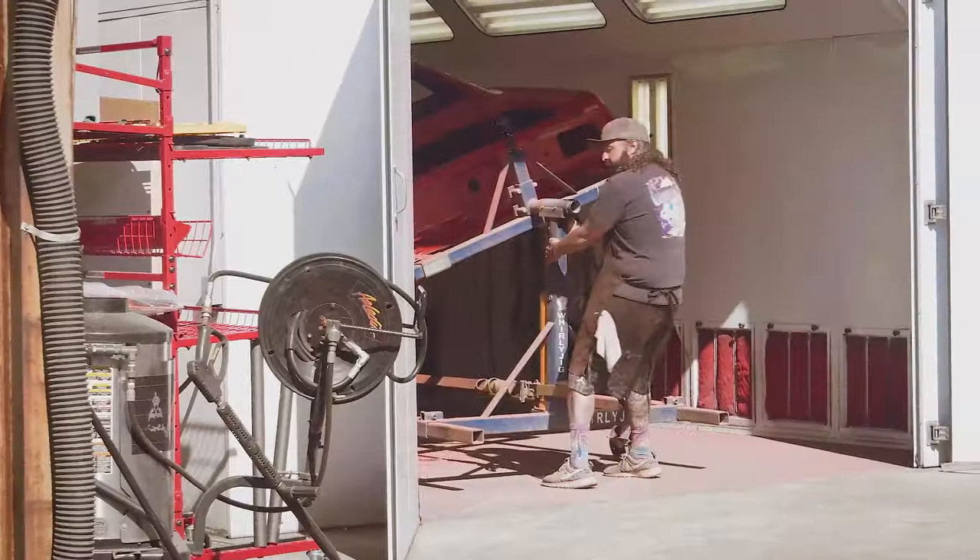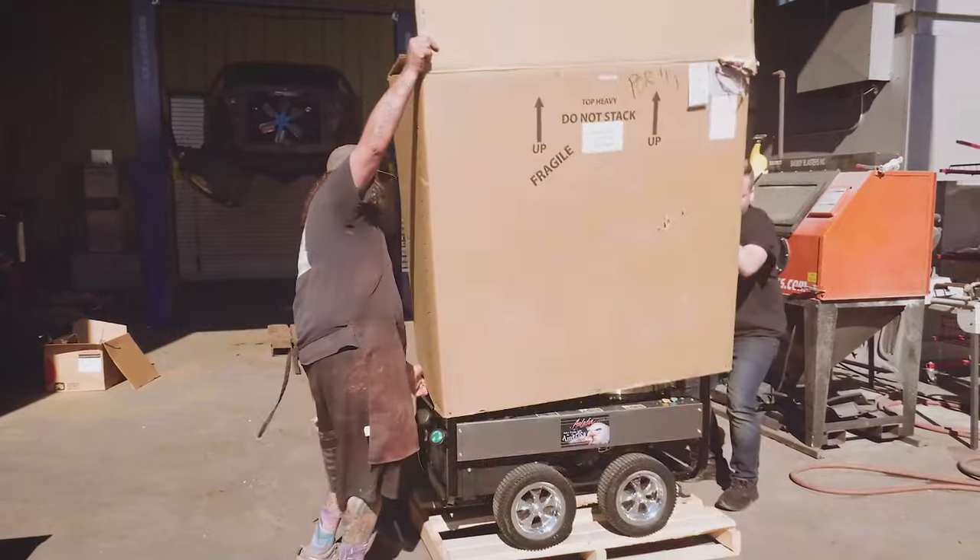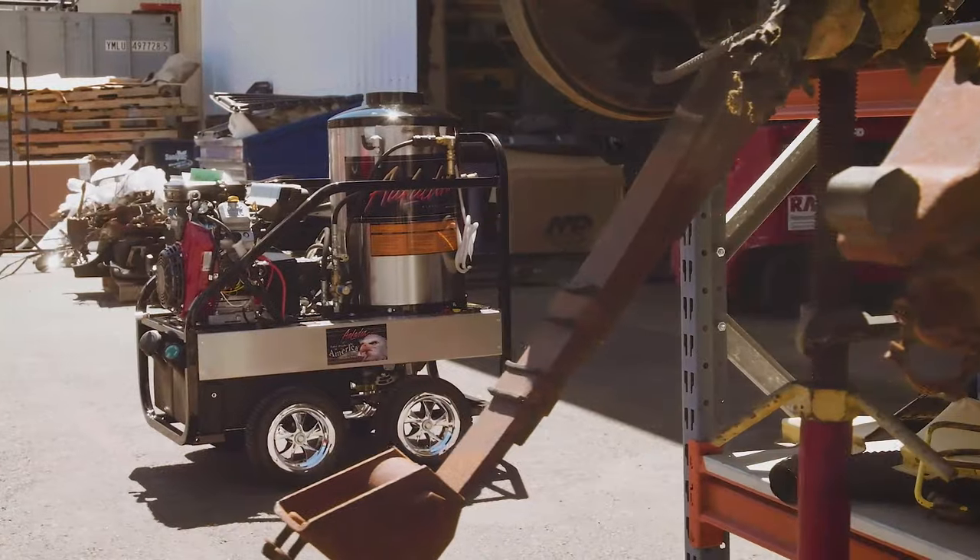The cut and buff is all complete on our 1970 Rally Red Cuda. I've rolled it outside where I'll get it all pressure-washed before we go ahead with the undercoating and blacking out the taillight panel.